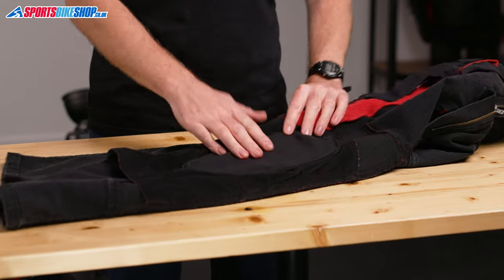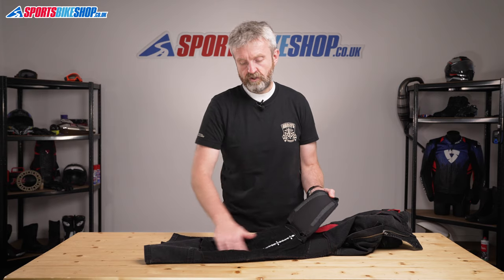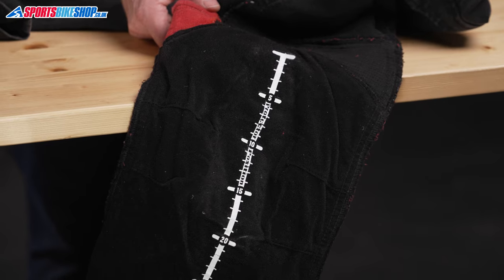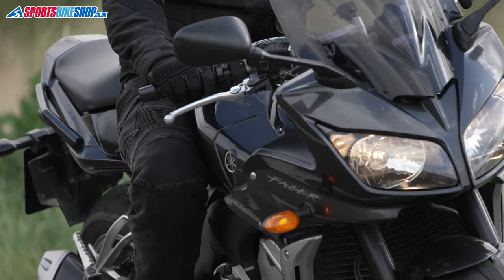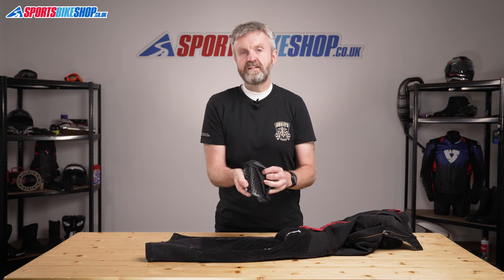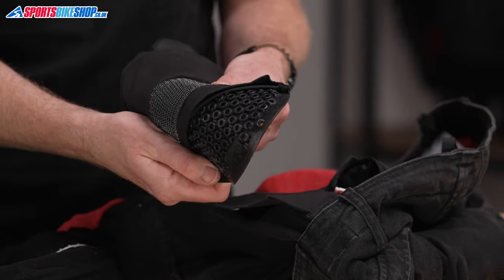There's also armour on these jeans. It lives in pockets just here so you can take that out and move it up or down to get it in the right position for you. There's also a handy scale on there to make sure you can get it in the right place and level them up between the left and the right knee. The armour that sits in the pocket is really soft, flexible, pliable stuff. It meets level one of the CE protection standard.